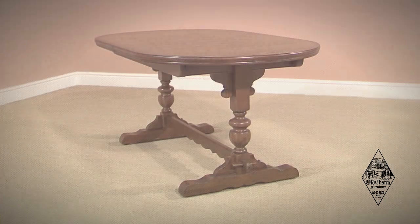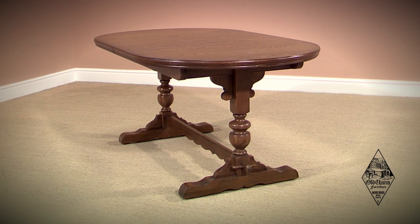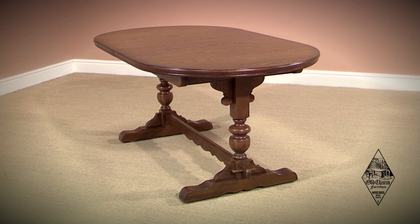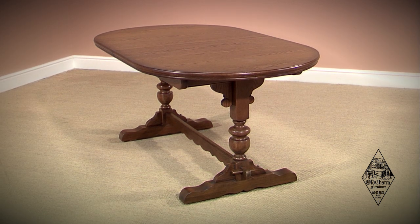All extending tables have reciprocal actions, making the opening of your table both smooth and easy. You need to open the table to gain access to the extension leaf.